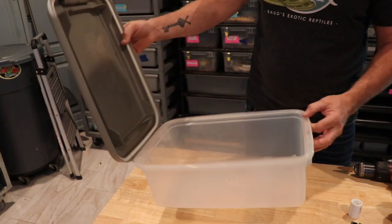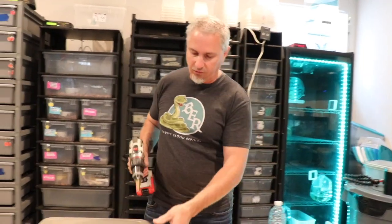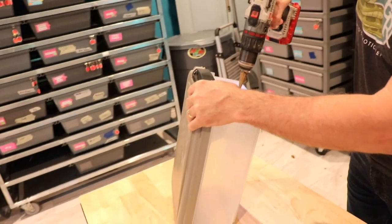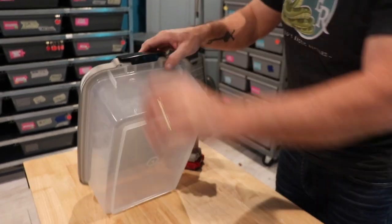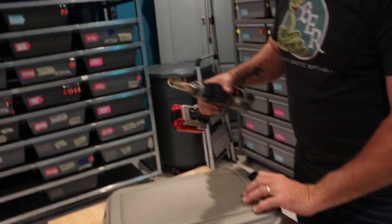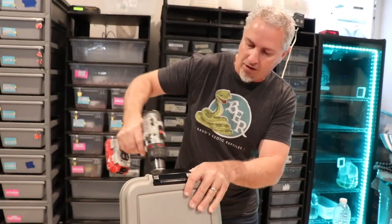You're also gonna need a tub. Doesn't have to be this size — could be smaller or larger — but definitely get one that's airtight. You can see there's a seal in here. If you don't have an airtight one, you could probably pick up some weather stripping to make it airtight. You're going to want to drill a hole using the step drill bit, and you want it to be able to slide the fitting in there. You might have to widen the hole a little bit, since this is the only drill bit I have, so I'll have to round it out and make it a little bit larger.